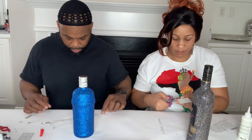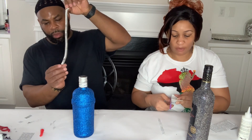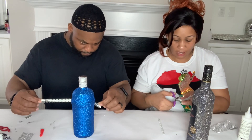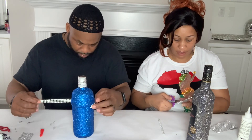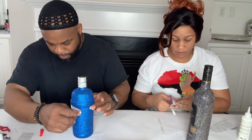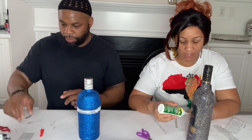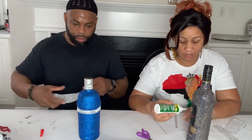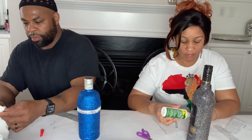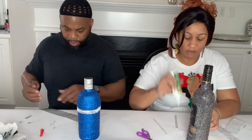The only thing I don't really care about with bling wrap is the extra little pieces of yarn that stick out from the side when you cut it. But other than that, it's really nice to use. If I was customizing it for someone, I'd probably use rhinestones or give them the option to choose which they prefer.